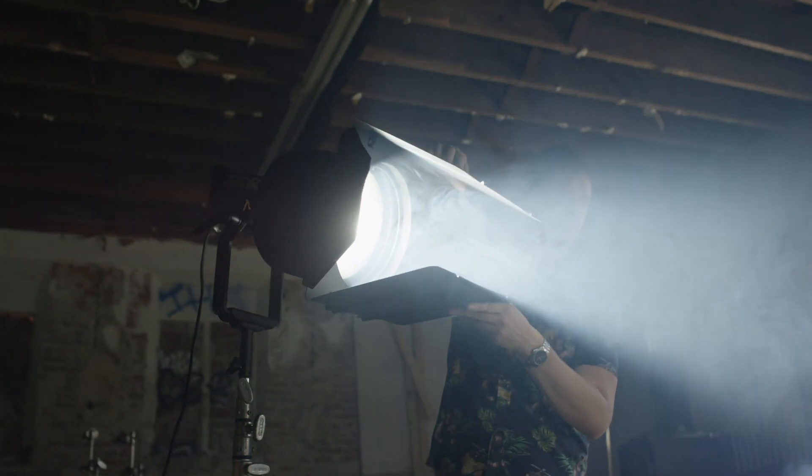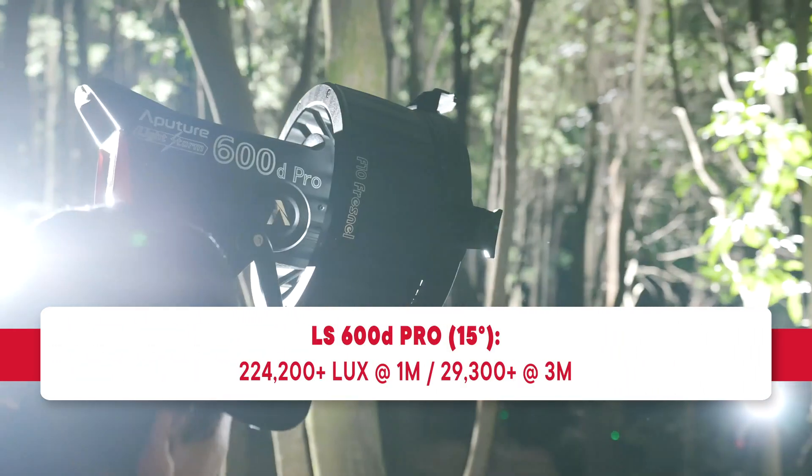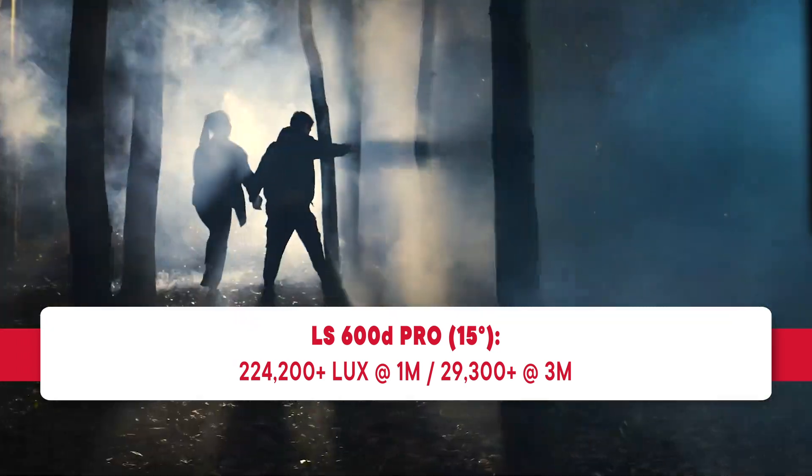When attached onto the LS600D Pro in full 15-degree spot, the combination can produce a blinding over 224,000 lux at 1 meter, or over 29,300 lux at a more reasonable distance of 3 meters.